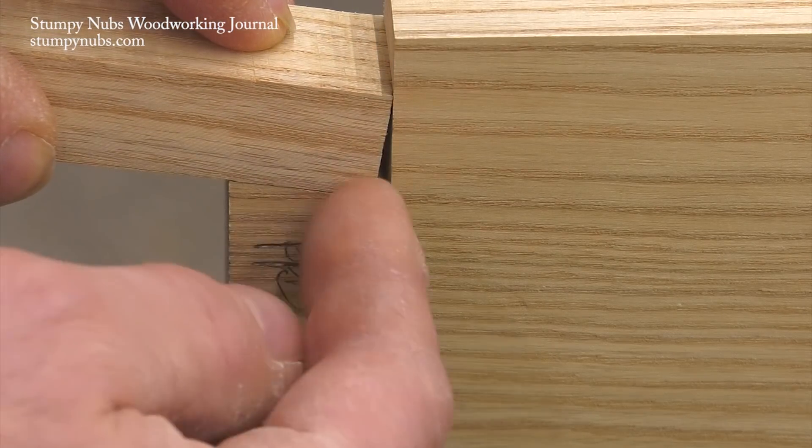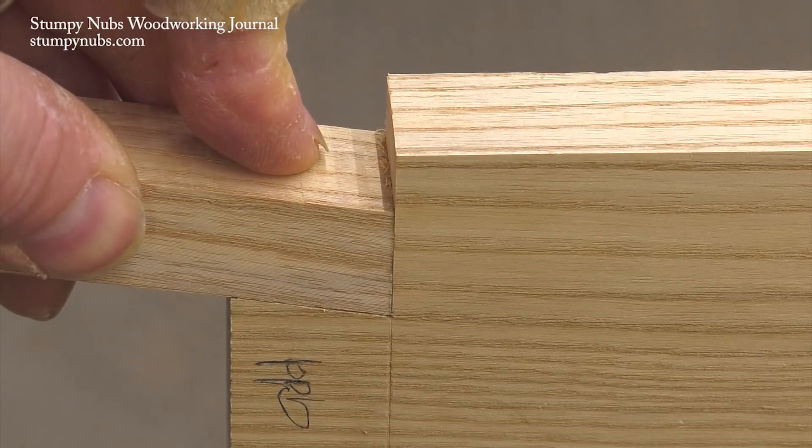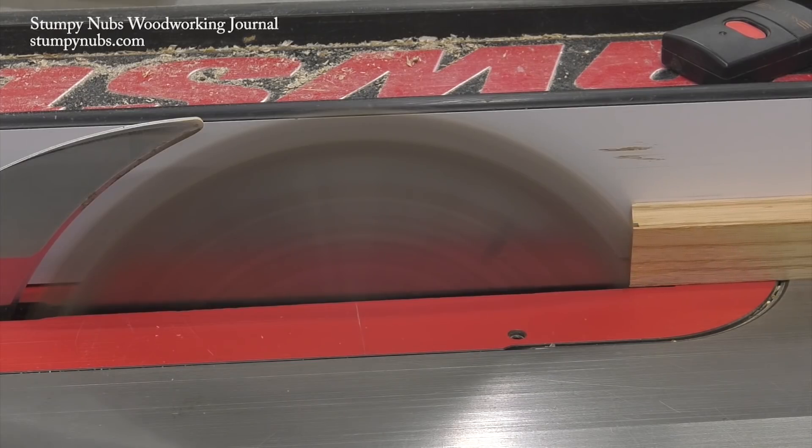The key is to find a scrap of wood that matches your dovetailed workpiece. Pay attention to the grain as well as the color. The goal is to make a shim that will be all but invisible.